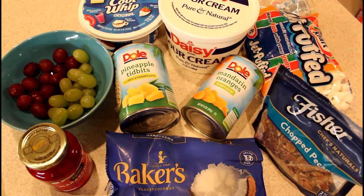Hi y'all! Today I'm going to make a recipe of Southern Ambrosia. The ingredients we need are one eight-ounce tub of whipped topping, thawed — I'm using Cool Whip — one cup of sour cream, one 20-ounce can of pineapple tidbits drained well, a 15-ounce can of mandarin orange segments drained well, and one cup of red or green seedless grapes sliced in half.